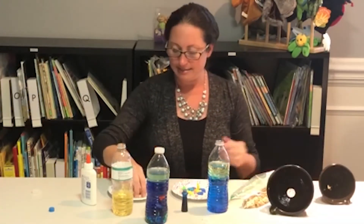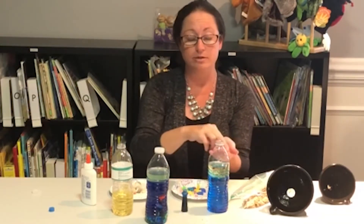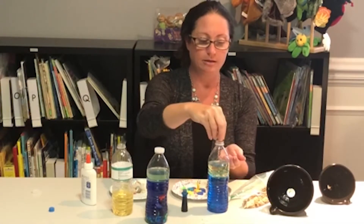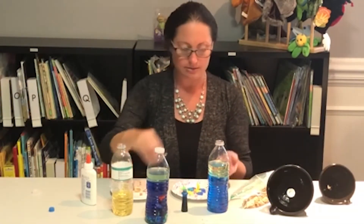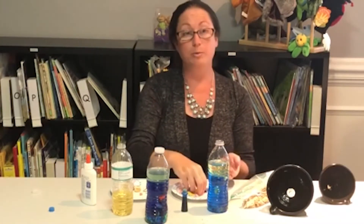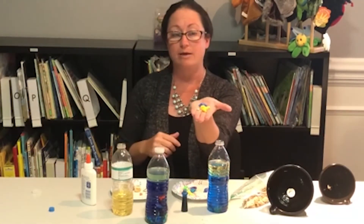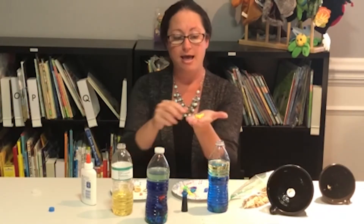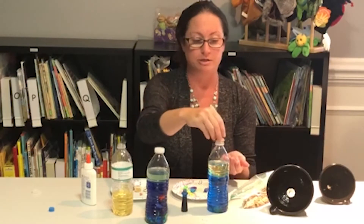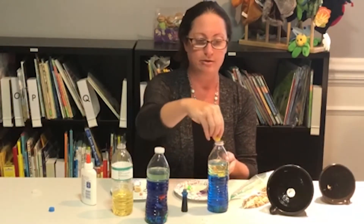Now we are going to take the shells and add them in, and you can do as many or as few as you would like — it's up to your child. Put a few shells in. And then we're going to add the cute little fish. These fish can be found in stores like Michael's. They carry small bags of ocean themed items that are perfect for the ocean in the bottle. Kids love adding cute little things to their ocean.